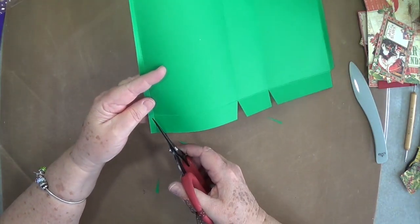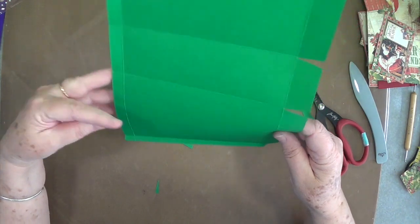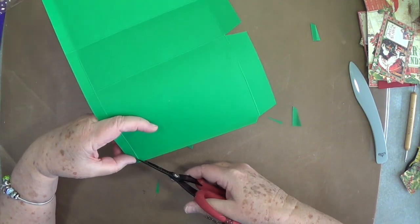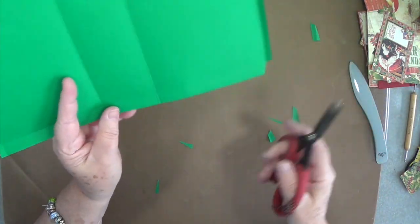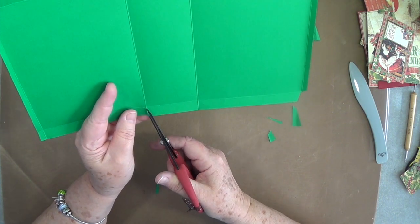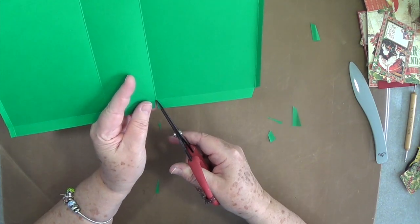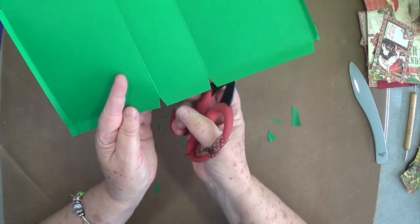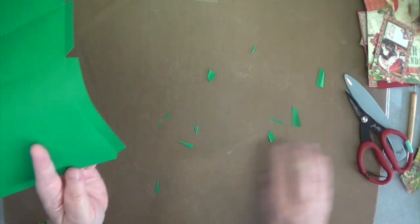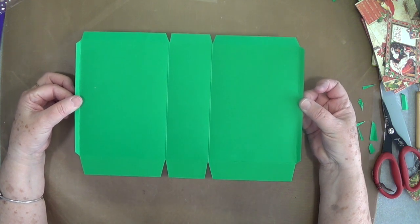Then you're going to do the same thing on this end. Up at the top where you've got that half inch, you want to cut off those little corners — just like that — and then cut up on these little center marks and wedge out, just like we did on the bottom. Wedge out on that one too and cut this one out. So you're going to have something that looks about like that — I'll hold that there in case you want to do a screenshot.